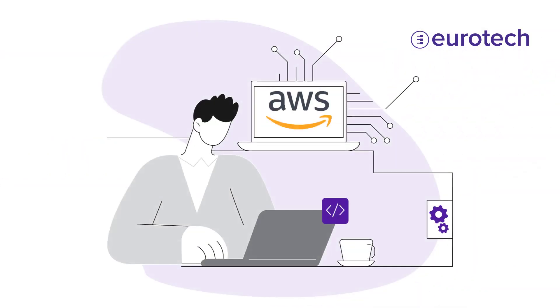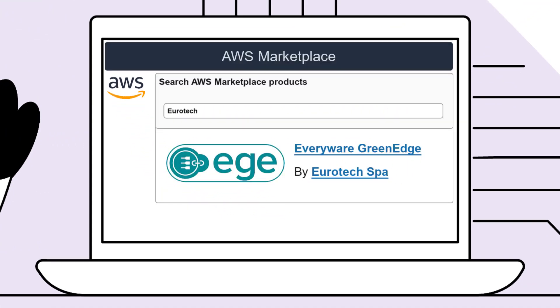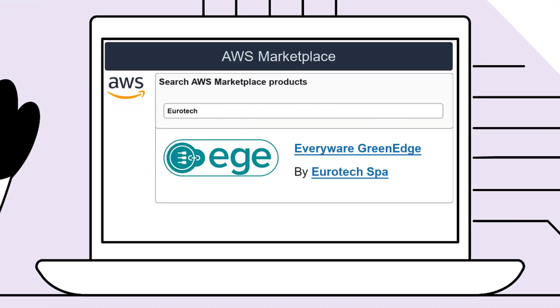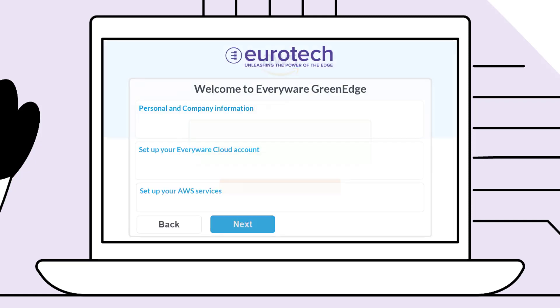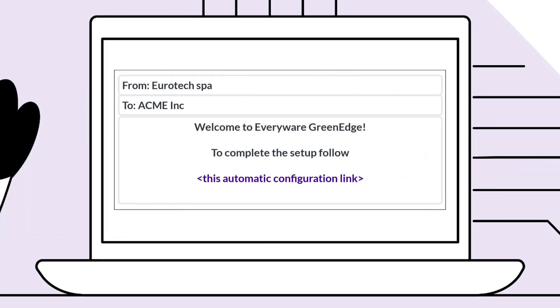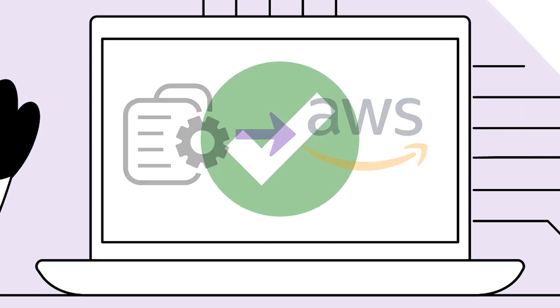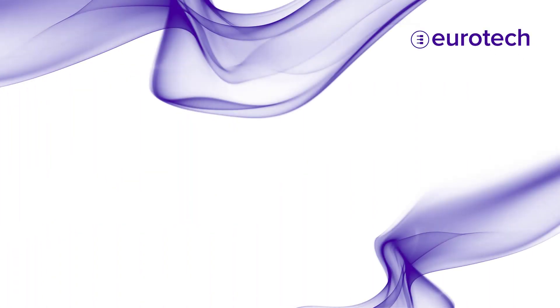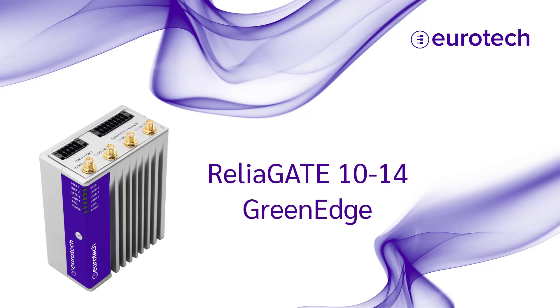To get started, simply sign in to the AWS Marketplace and search for Eurotech's Everywhere Green Edge offerings. Purchase a subscription and complete the registration by providing your account information. You'll receive a confirmation email with your account details and instructions on configuring your AWS account.